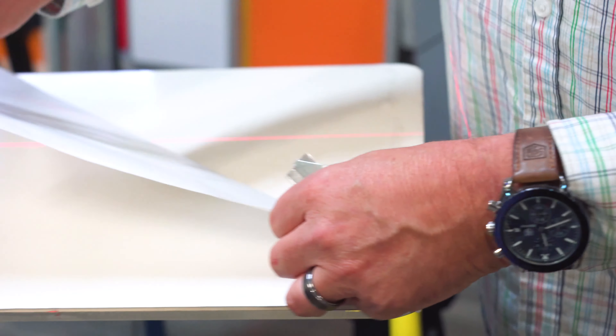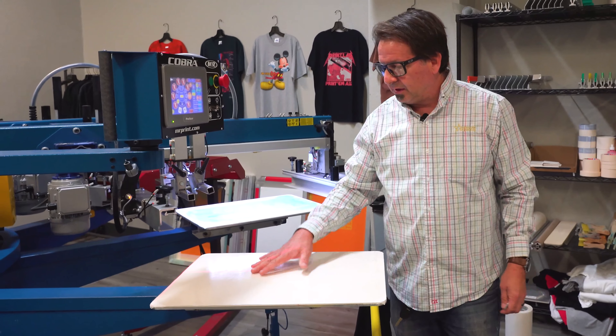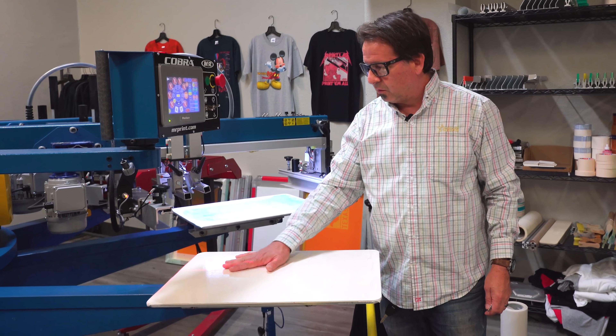You're going to want to find yourself an edge and just peel off the backing paper. And now you have a completely tacked surface over your whole pallet.